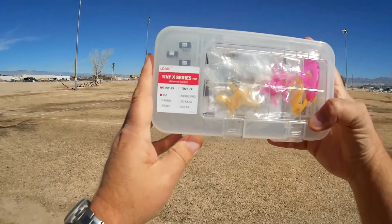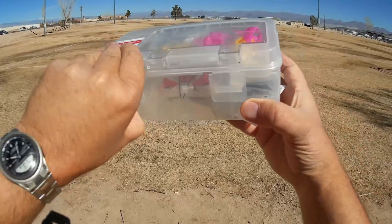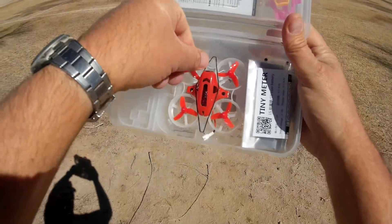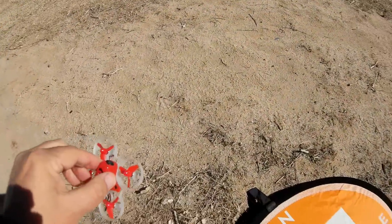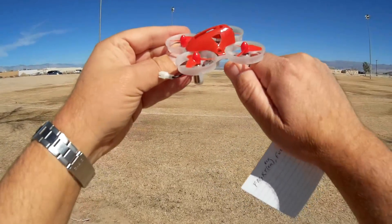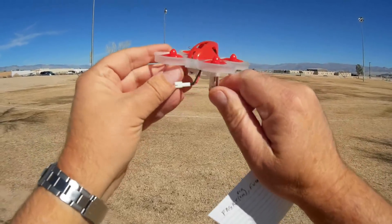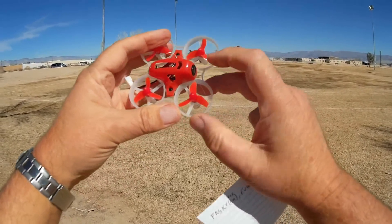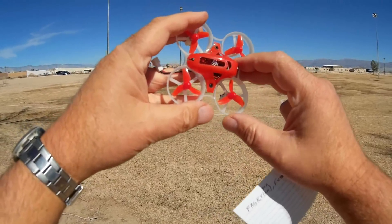The Tiny6X is an upgraded version of their Tiny6. The Tiny6 had 6-millimeter motors, but the Tiny6X has larger 7-millimeter motors, so it has a lot more oomph. It has an 800 TV line camera with a 16-channel, 25-milliwatt FPV transmitter.